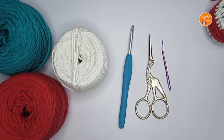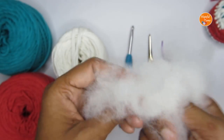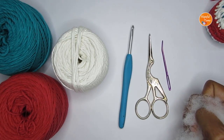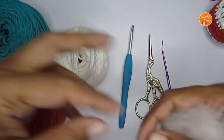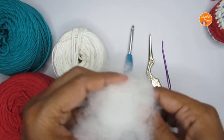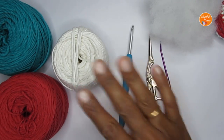You'll need some fiber fill stuffing. If you do not have this kind of stuffing, you can use some scrap yarns or even tiny small pieces of fabric as stuffing. I have used five of these, so that's the materials you would require.